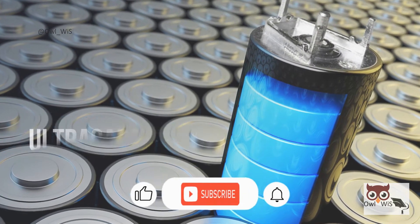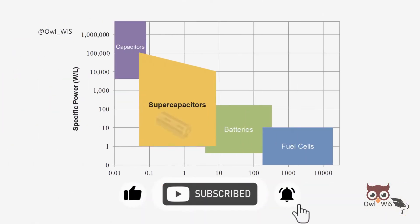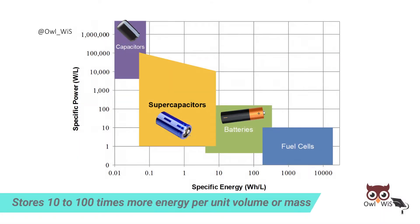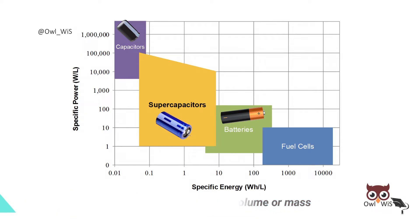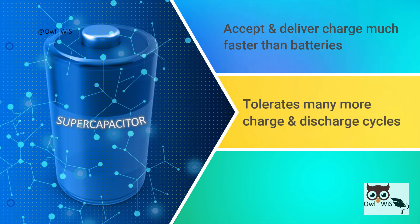A supercapacitor, also called an ultracapacitor, is a high-capacity capacitor. It bridges the gap between electrolytic capacitors and rechargeable batteries. It typically stores 10 to 100 times more energy per unit volume or mass than electrolytic capacitors, can accept and deliver charge much faster than batteries, and tolerates many more charge and discharge cycles than rechargeable batteries.